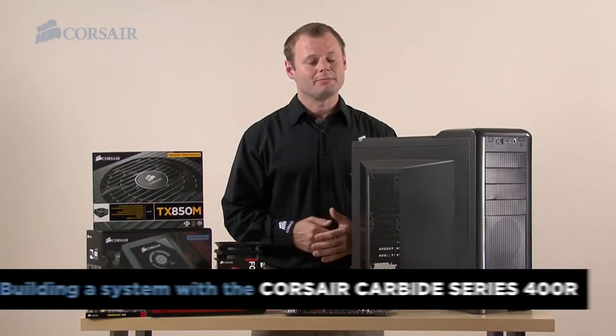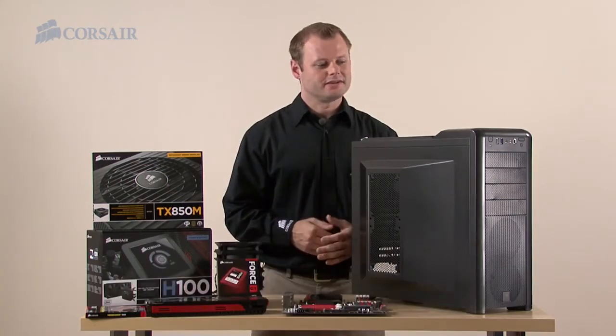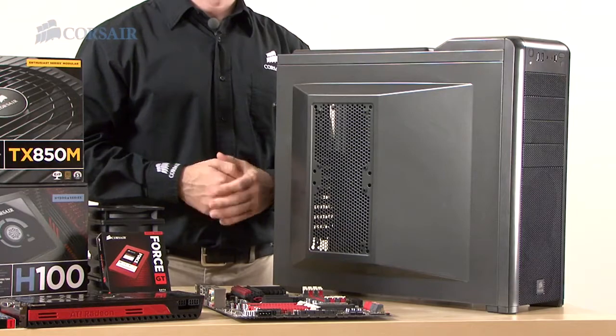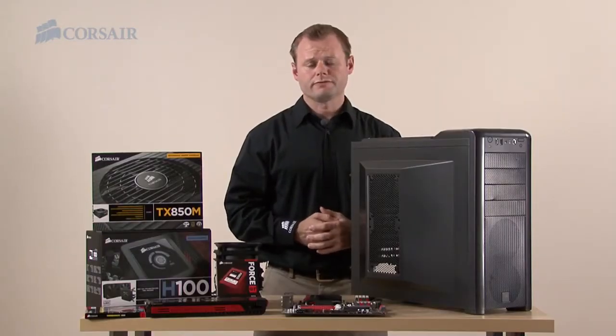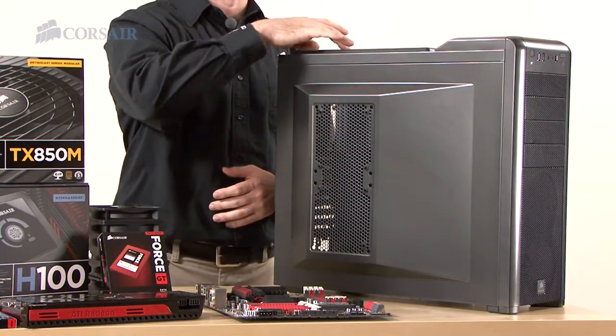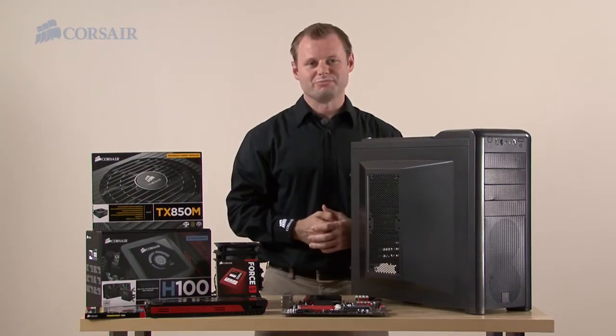Hi, Jeff here with Corsair. I'm going to build a system using the Corsair Carbide Series 400R case. It's a mid-tower case, but it has a lot of internal volume, so we're going to take the opportunity to fill it with some large components. The 400R also has superior airflow with the ability to mount up to 10 fans and a top-mounted dual radiator, so we're going to build a system that'll exploit the 400R's cooling flexibility.